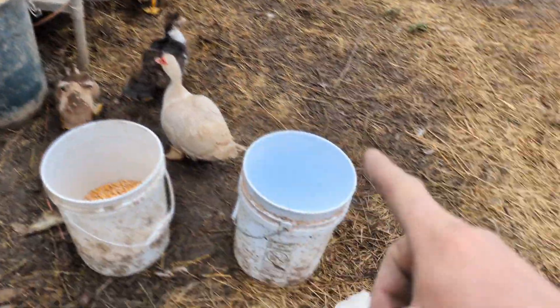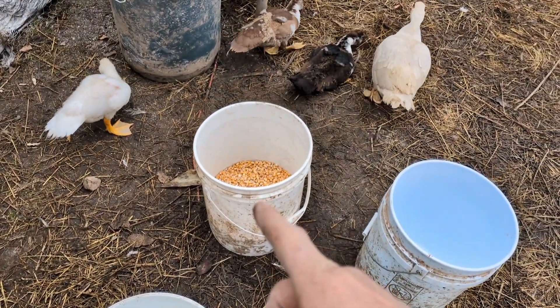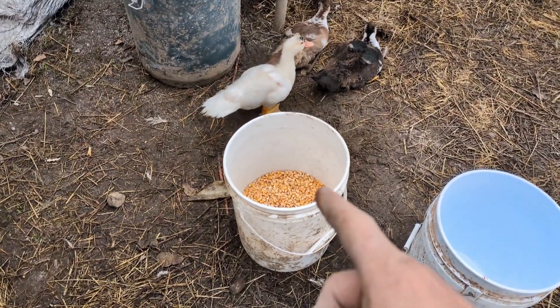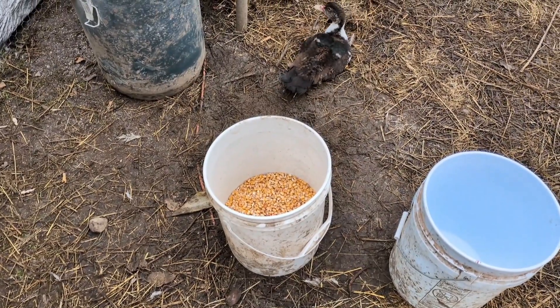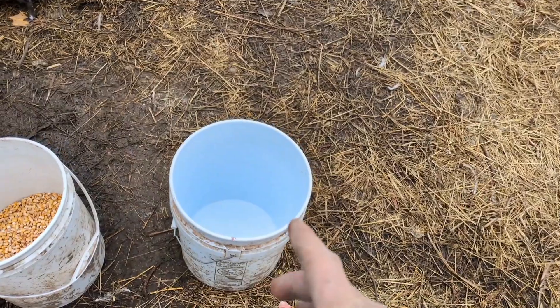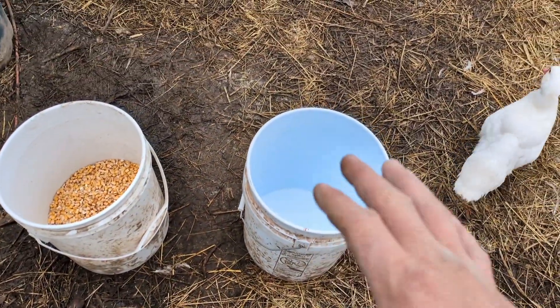I'll pour the dry ground-up grains into this bucket — it's about half full of hard corn, uncracked. That'll go to the pigs and the goats where it'll mix with cracked grains and some water for hydration. They like to chew on whole kernels. The powdered mix with some hydration will go for all the chickens.